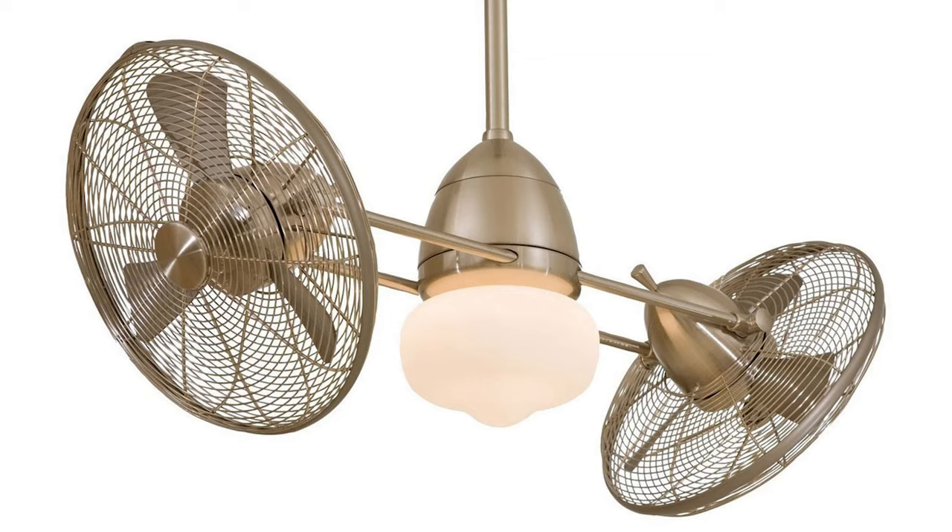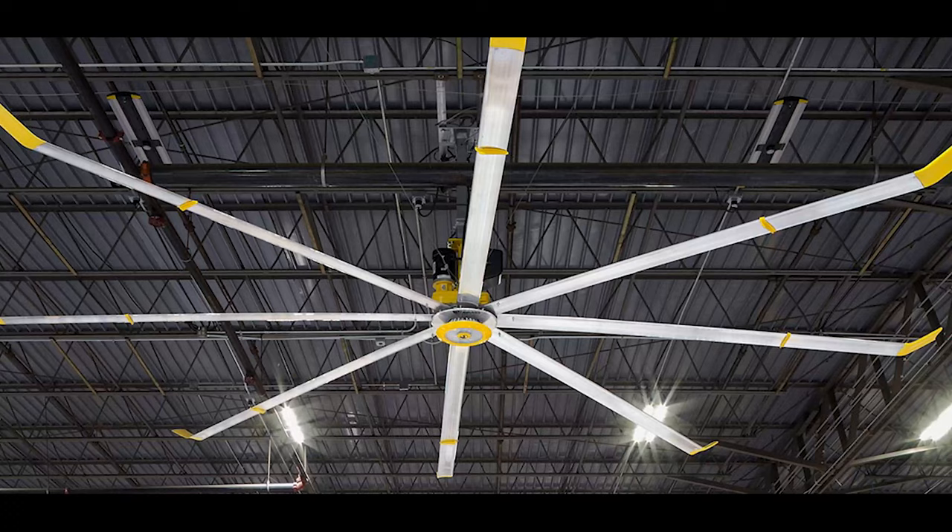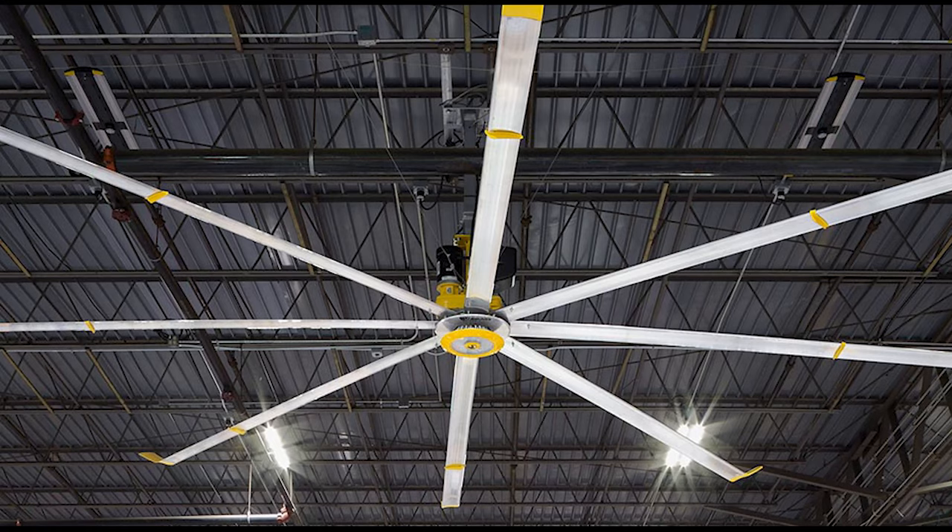There are tons of different ceiling fans out there. As an electrician, I have hung every kind of ceiling fan — from little tiny three-blade fans to multi-fan assemblies that swivel and move, to big fans that are 13 feet in diameter that require an actual motor controller and network wiring. There's a ton of different things that you do.